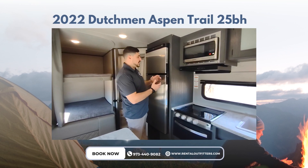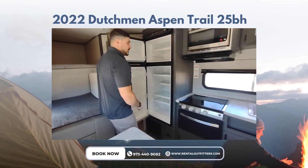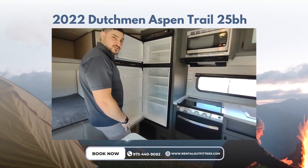These refrigerators offer plenty of extra space compared to their propane counterparts. They're very large inside — large freezer, large refrigerator, with two large drawers for storage.